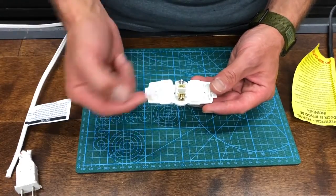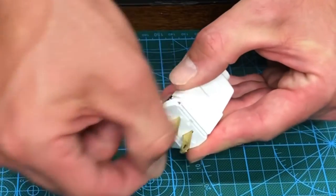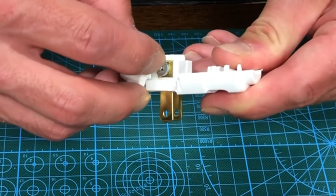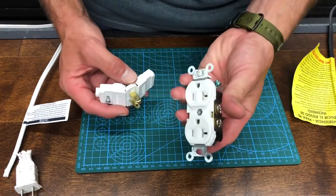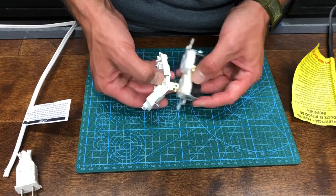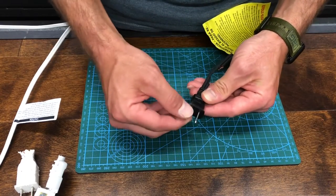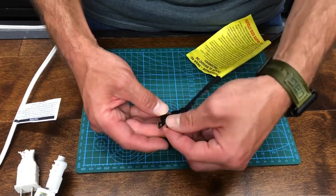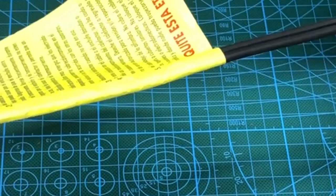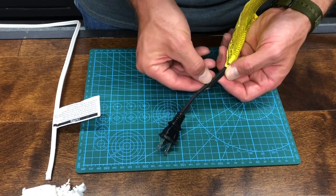Now, how do I know I have my wire hooked up to the right terminals? Easy — if you turn the plug around you can see it has a fat prong and a skinny prong. The fat prong will always align with your silver or neutral screw. You can verify that by plugging it into an outlet — the fat side only goes into the fat slot, which corresponds silver to silver. On the cable itself, you'll have a smooth side running the whole length and a side with raised lines on it.